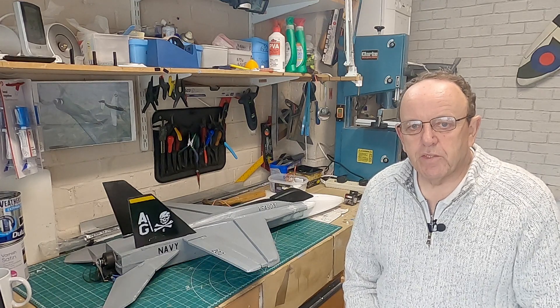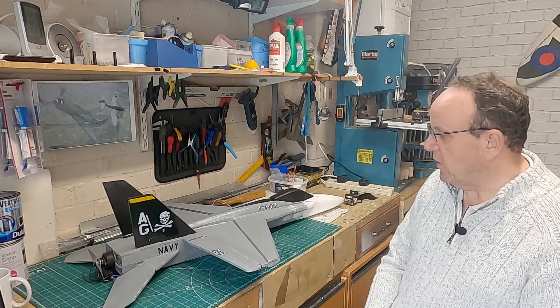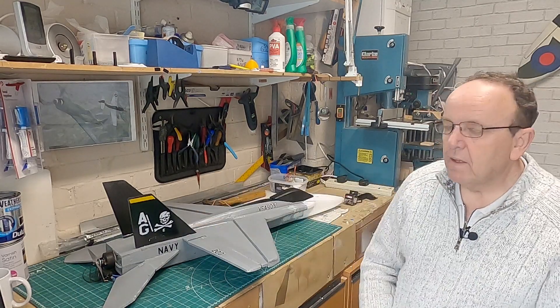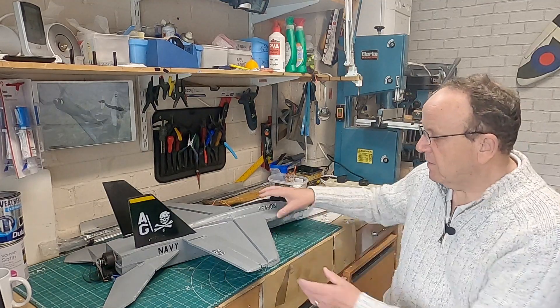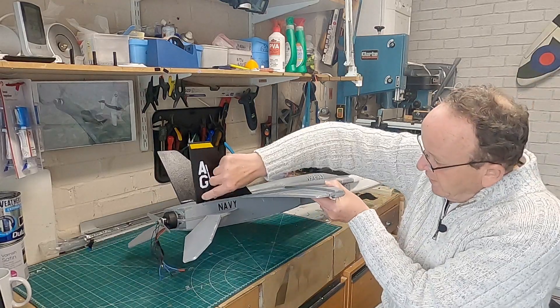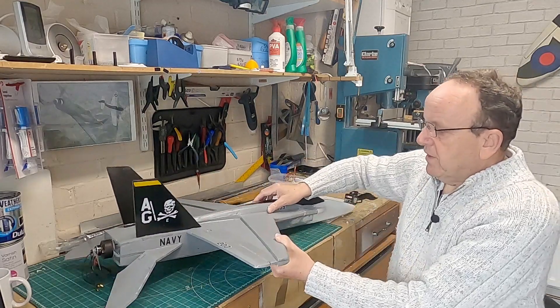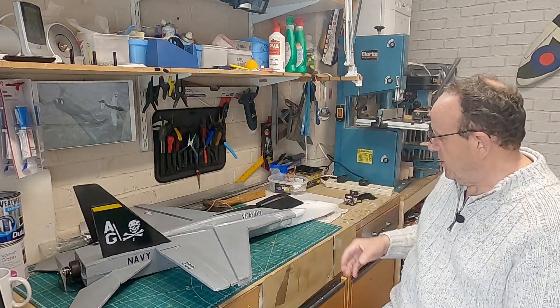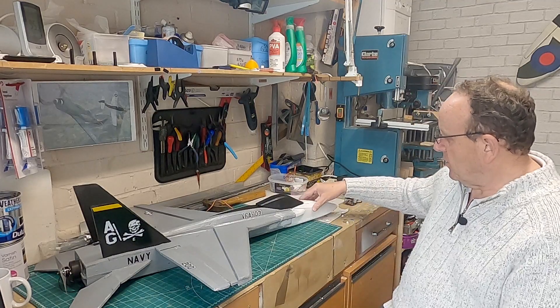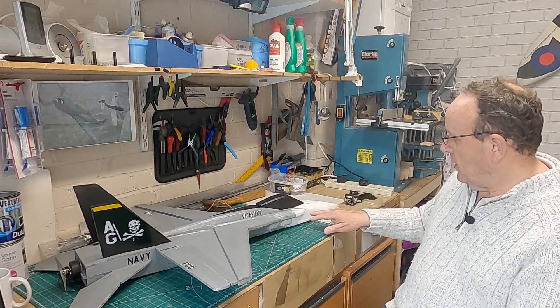When I got back from the flying field I was a little bit disappointed because this turned out really well and it was my first real attempt at using a vinyl cutter to do the decals, and they came out quite well. There's a bit of hot glue on there but I was quite pleased with the decals, and obviously it's ruined some at the front.